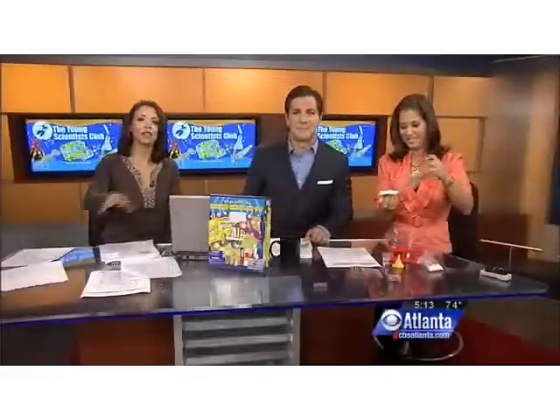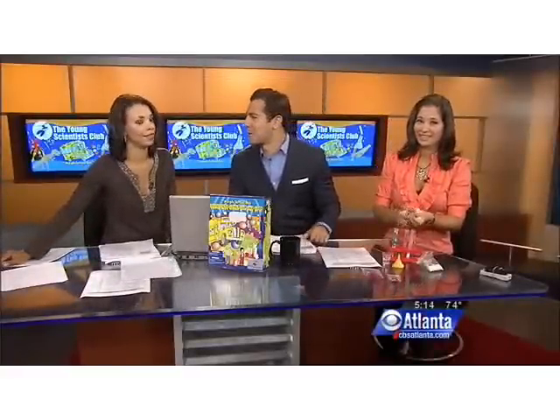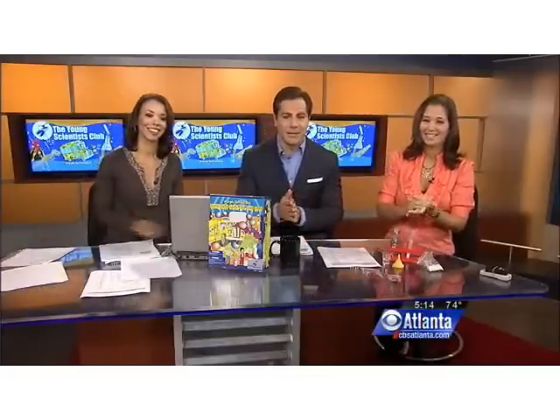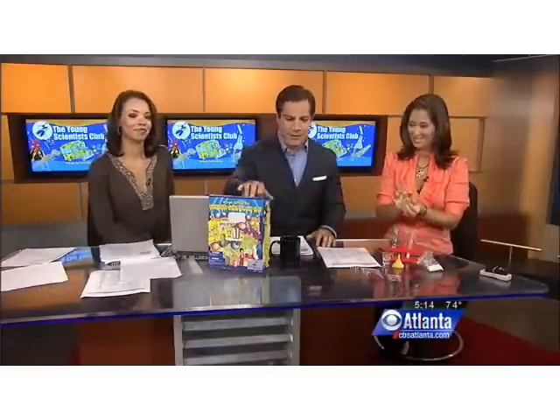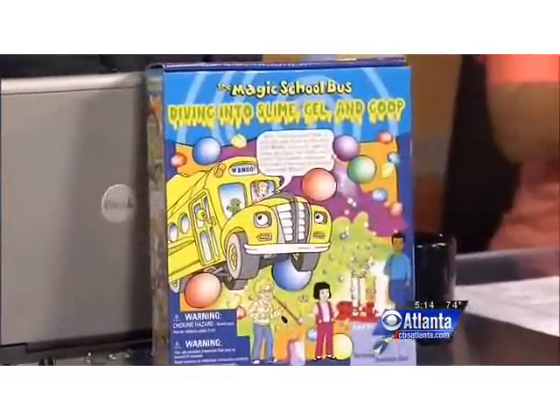Now that the kids are out of school, you may be looking for something to do to keep them busy. Parents are always looking for ways to keep their children busy. The Young Scientist Club makes some of these cool kits for kids to keep busy — and also keep Jennifer very busy between commercial breaks.